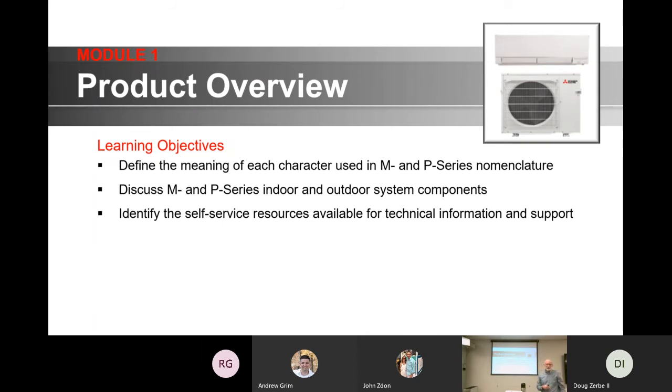We're going to look at the M&P series. We're going to talk about what the two different product lines are. Ferguson North at this time does not handle the City Multi line, so we're not going to get into some of the City Multi products — the heavy-duty commercial products. We're going to look at indoor-outdoor units. More importantly, we're going to identify self-service resources available to you from Mitsubishi. Mitsubishi has decided they will share everything they've got on their units with you, and we're going to look at those resources in pretty good detail.